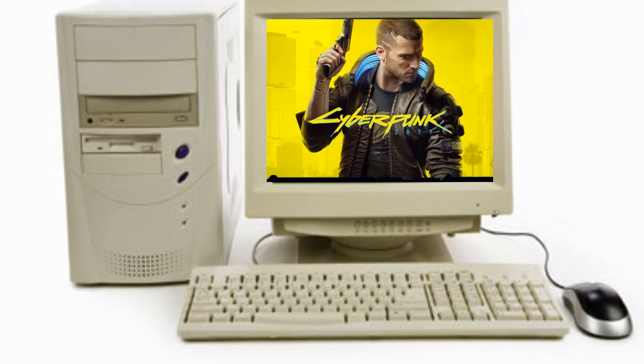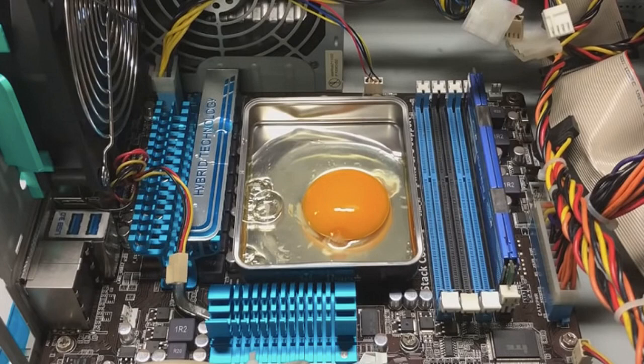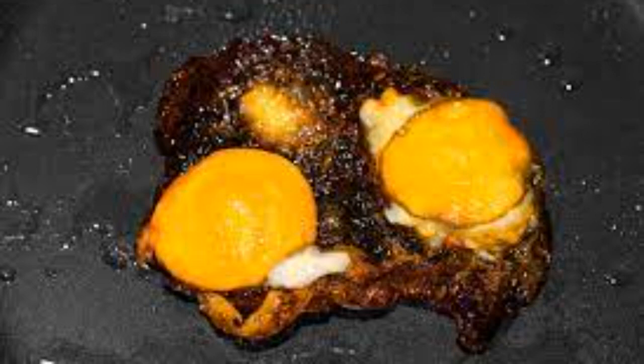Today I will teach you how to fry an egg. First, you have to install Cyberpunk on an old PC. Now place the egg on the PC. Listen to this step carefully as it is very important: you must remove the egg within 0.1 seconds or it will burn. Oh my god, you burnt it, you fucking donkey.